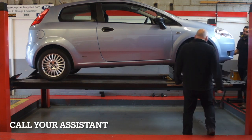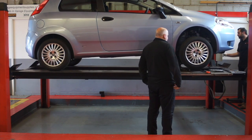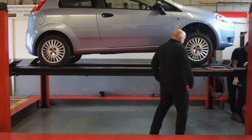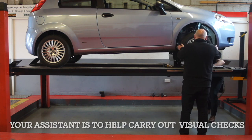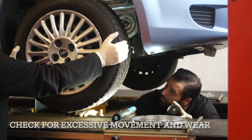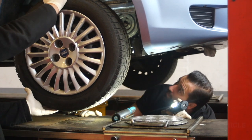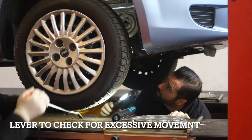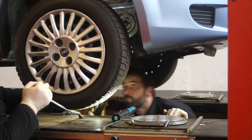You will need an assistant. You are looking for excessive wear and free play in track rod ends, ball joints and suspension bushes. You are checking for any fractures or deformity that causes the steering to be affected. The assistant uses a lever to put the suspension under pressure so you can check for excessive movement and play in the suspension system.